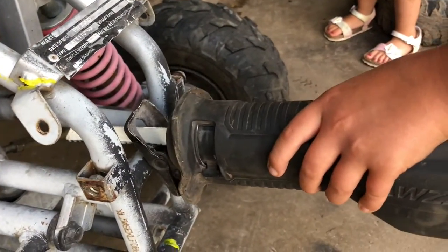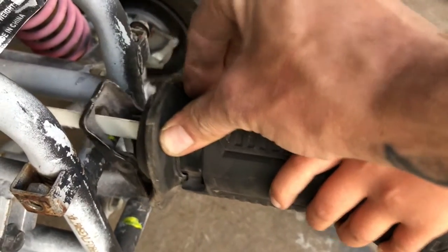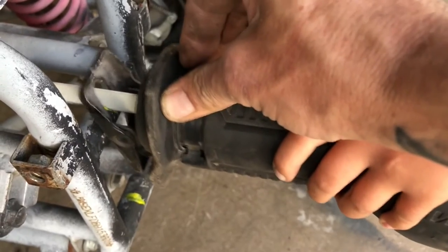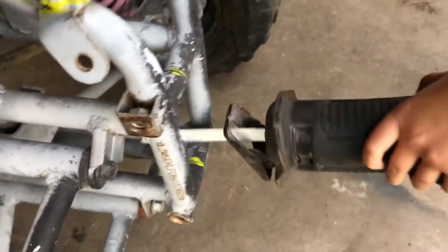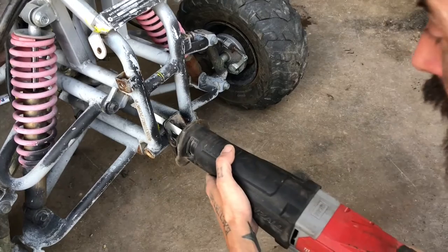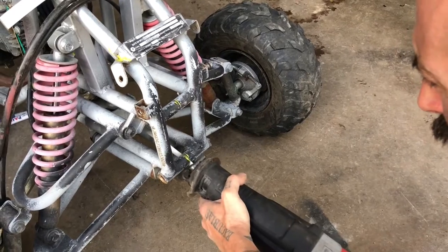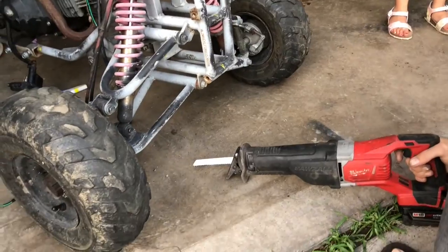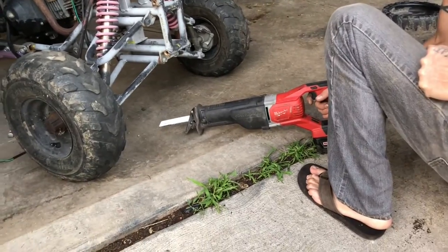Hit it. Hold the trigger all the way. There you go. That's good when you hold the trigger. You want to do the next one? No. Come on, man. It's hard. Hot sparks when mine's on. That's why we don't use open-toed shoes when we're cutting metal. You should be careful with those.